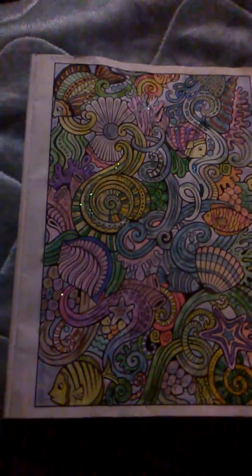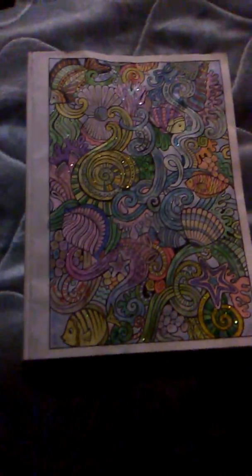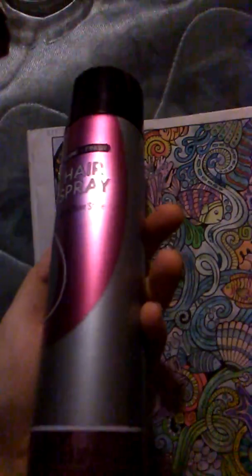Hey everybody, this is actually the final installment of Glitter Ocean. As you can tell, I got the hairspray. I'm using the hairspray as a top coat to conceal everything instead of trying to find the clear spray paint. I got this at a Dollar Tree right up the road. God, I love Dollar Trees.